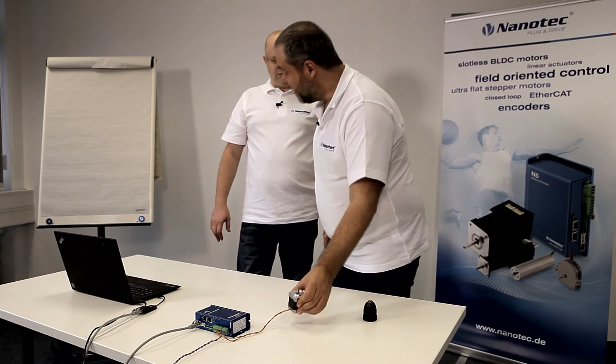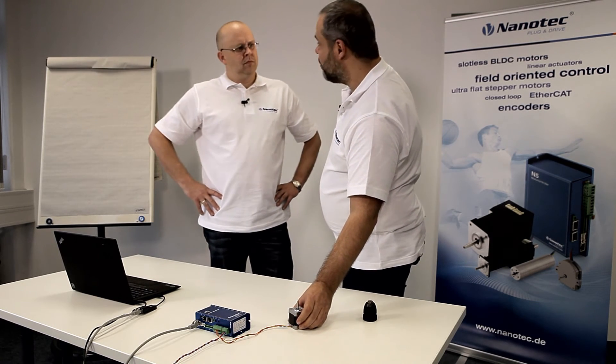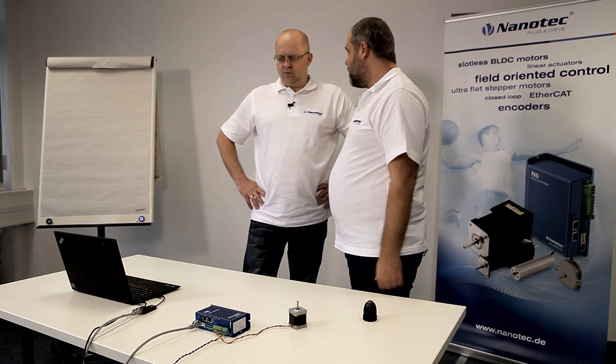Frank, you've convinced me. The next time I want to use closed-loop and don't have an encoder, I'll use the sensorless encoder and make my life easier. Exactly. And you'll save time too. Time to have lunch with me. Great idea. Thank you very much for having me. Thank you guys for watching. Have a great day.